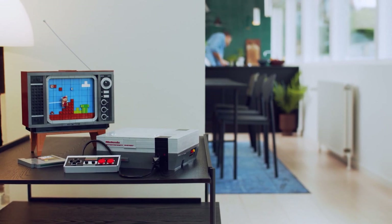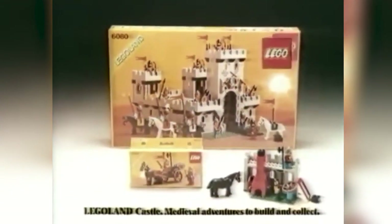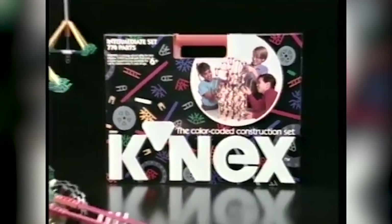So this video might be a little bit different to what I normally do. I've been really excited for this. Growing up, I had a ton of Lego. I had a ton of K'nex. Anyone remember K'nex?